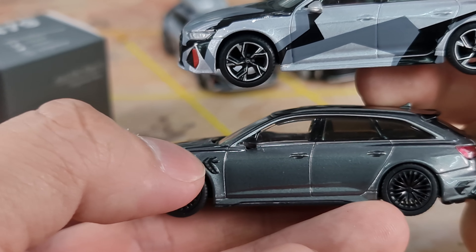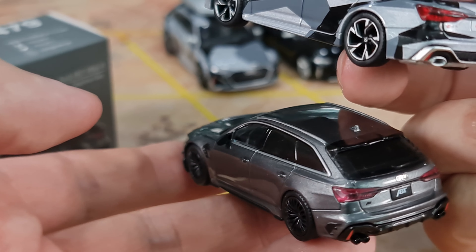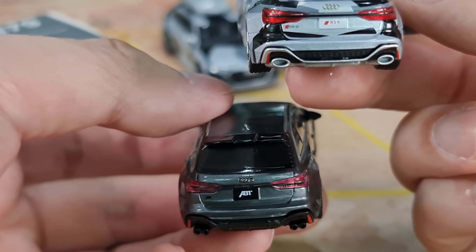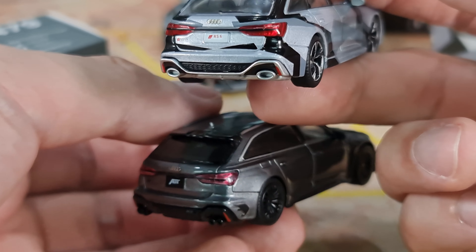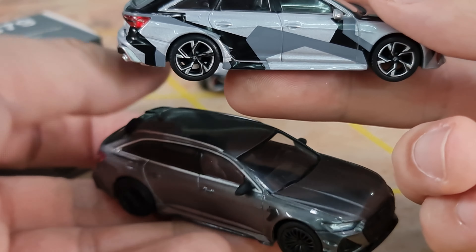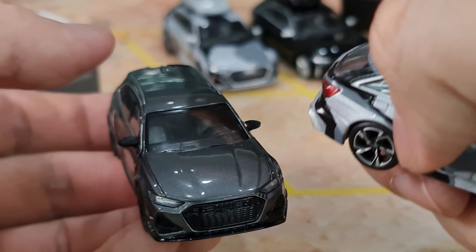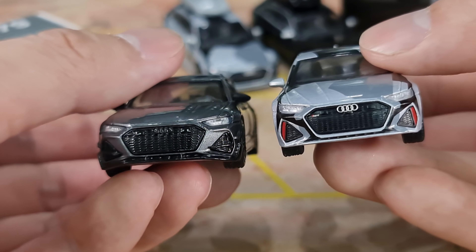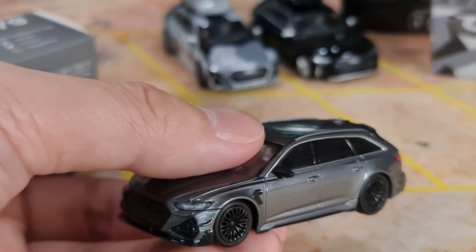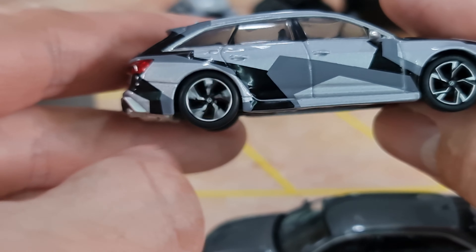The ABT version has the skirting as well. It has this vent here. For this RS6R, there's only 125 units made, and it was actually to commemorate 125 years of ABT. They actually started off as a blacksmith in Germany. This year is 125 years. The RS6R was actually released in 2021. The black rims are true to the real car — it's a very close design, but I do prefer the stock ABT rim design.